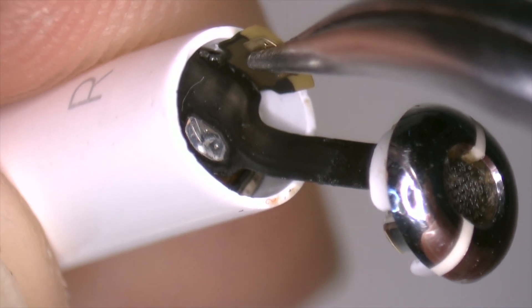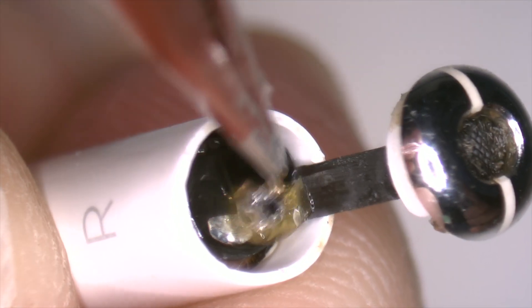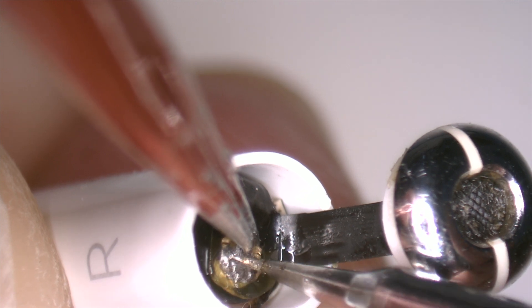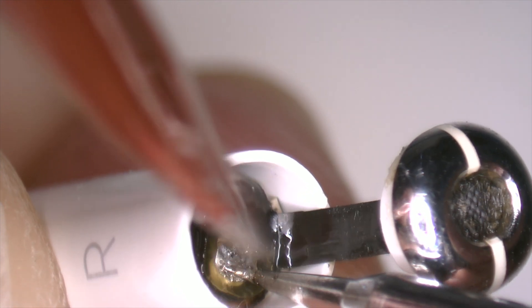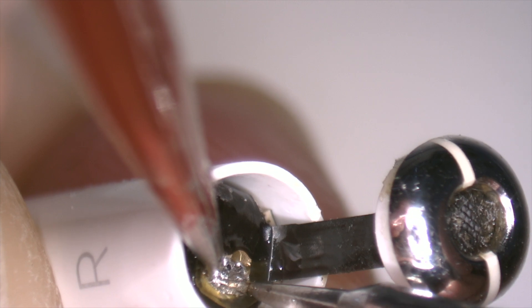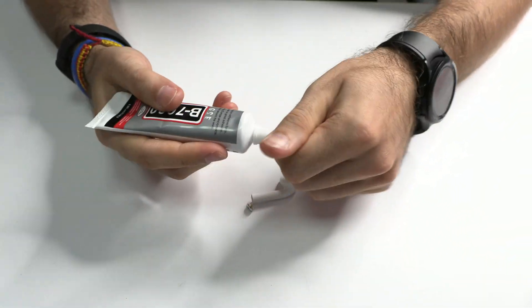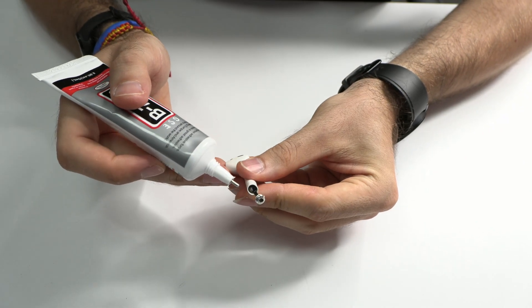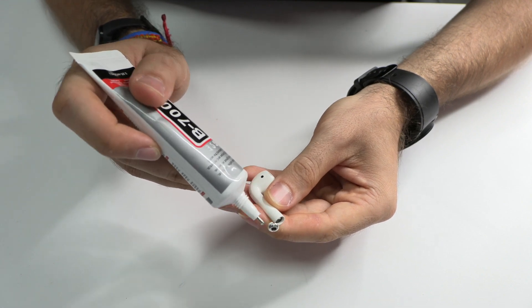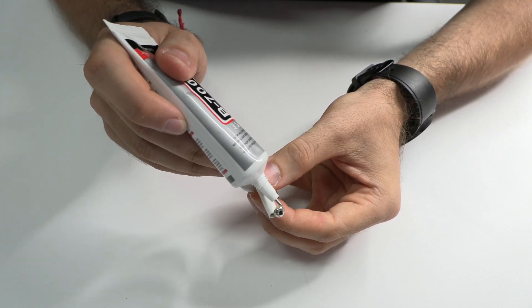Now it's time to solder the second pad. Of course we have to apply transparent adhesive around the edges.